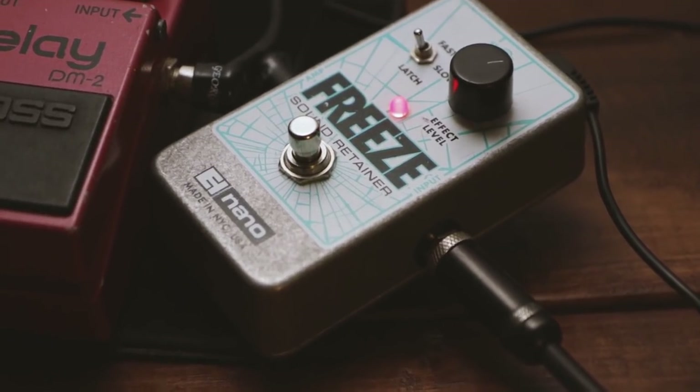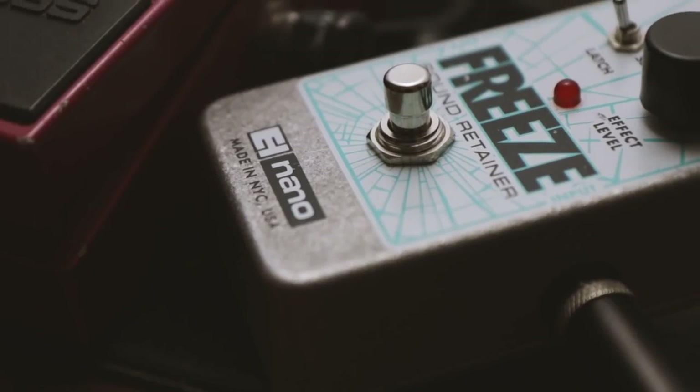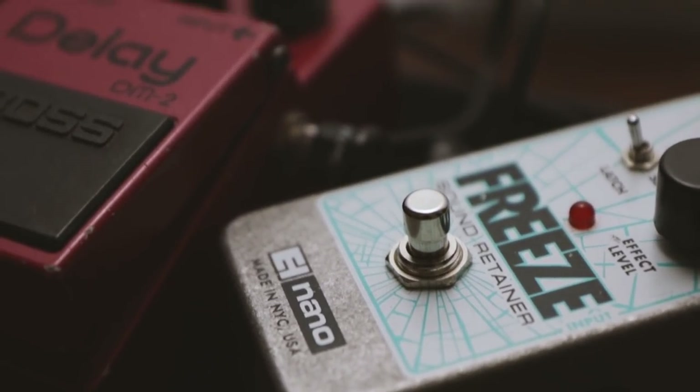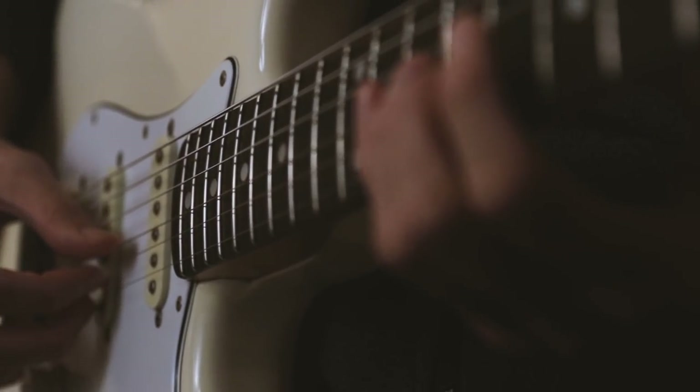If you're not familiar with the Freeze, I'll quickly explain what it does. The latch mode is the setting I prefer. When you hit the footswitch shortly after you play a note or chord, it'll freeze a snippet into an infinite sustain. And this is what it sounds like.